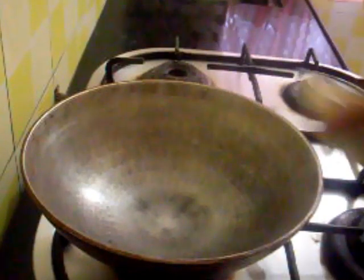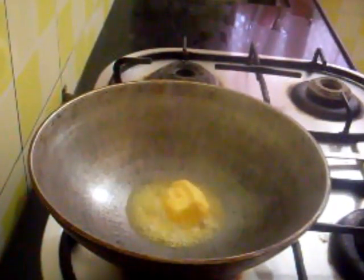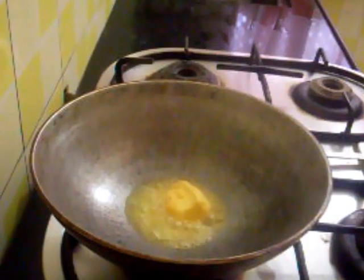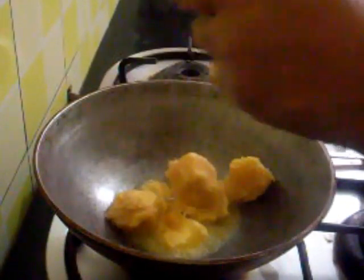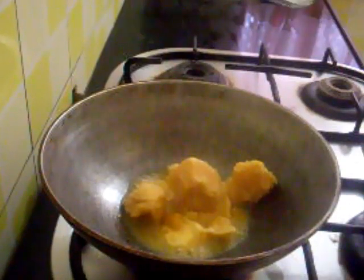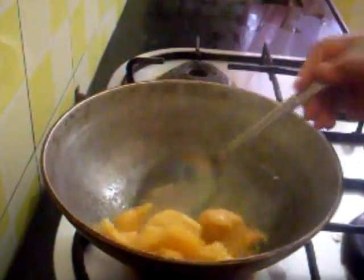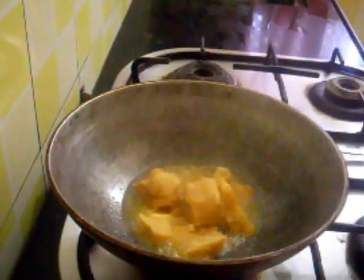Now in the same pan I will melt this butter. And I will add this jaggery and cook this till it melts. Do this on a low flame, otherwise it will get burnt.